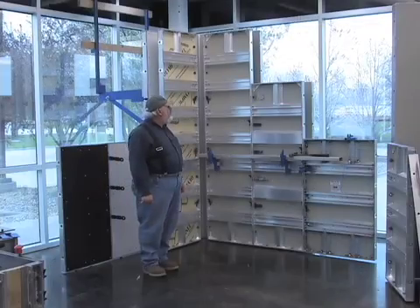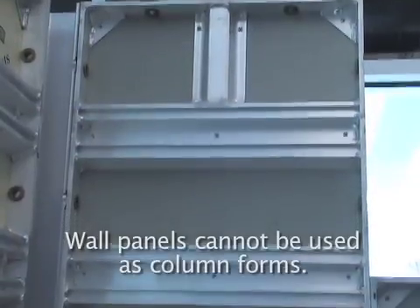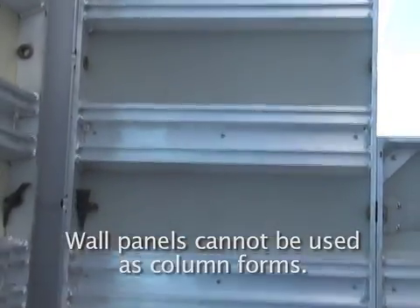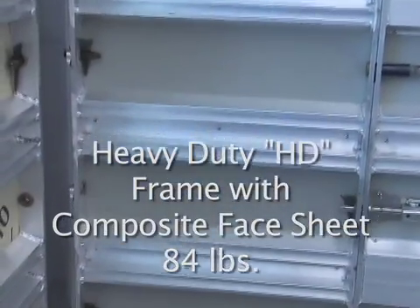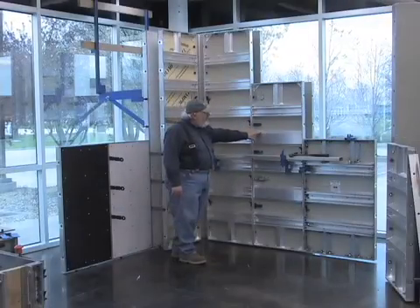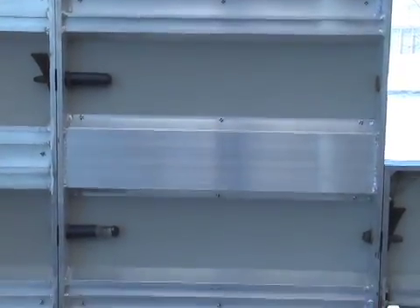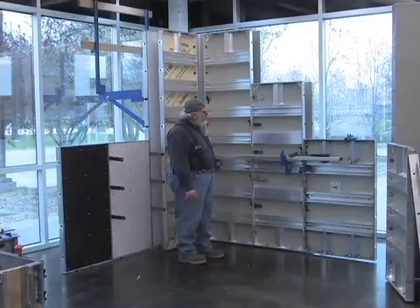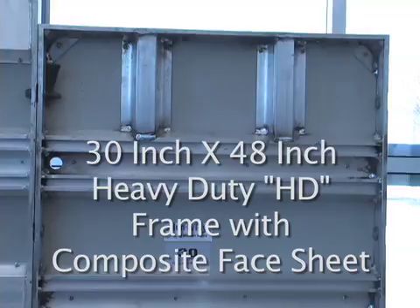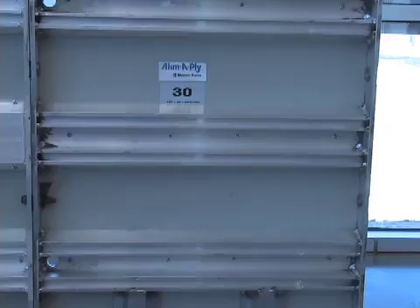Next, I want to talk about the weights of these forms. This is frame design number six — it has the double hat all the way through it. This frame design in a two-foot by eight-foot size weighs 84 pounds. This frame design in a two-foot by eight-foot is composed of the double hat and a flagship hat intermingled in between, and it weighs 69 pounds. We also have this 30 by 48, which is 52 pounds, with the double hat all the way through — a heavy-duty design.